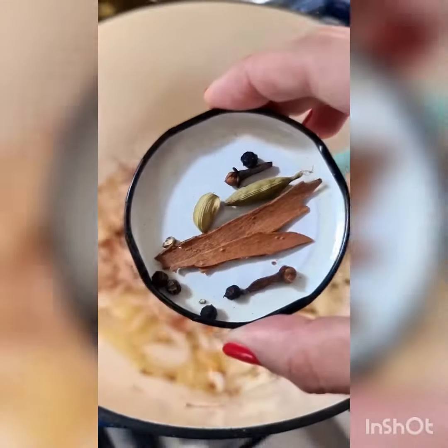Take 2–3 tablespoons of desi ghee, melt in a pot, and sauté till light golden. Now I'm adding some cloves, cardamom, cinnamon, and black pepper. Add the mince on high heat and sauté this well.